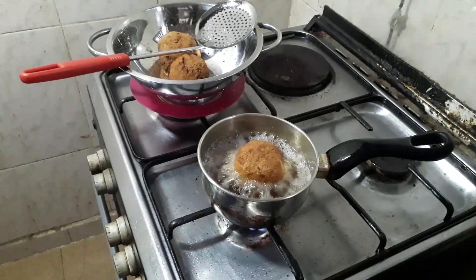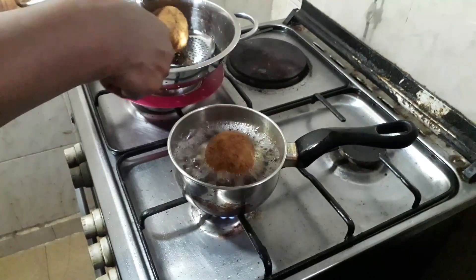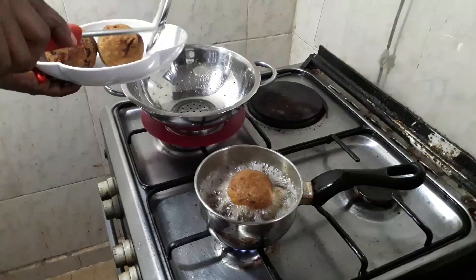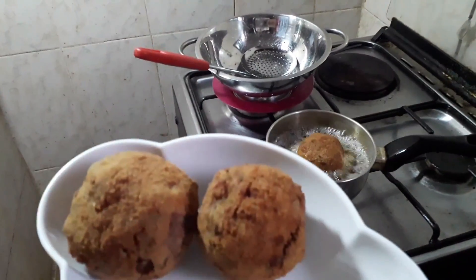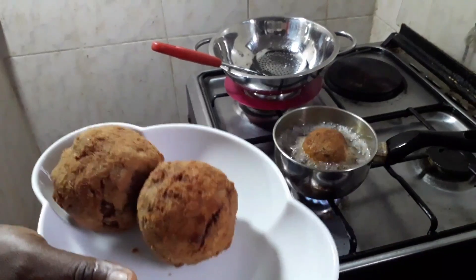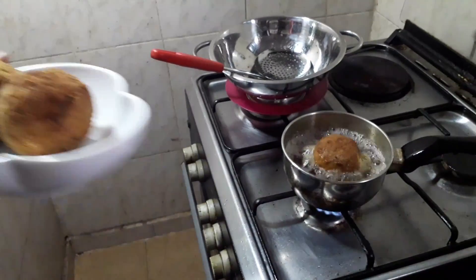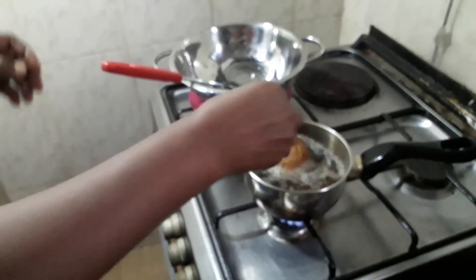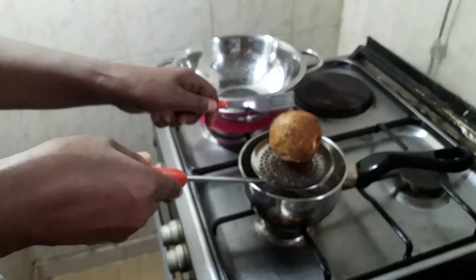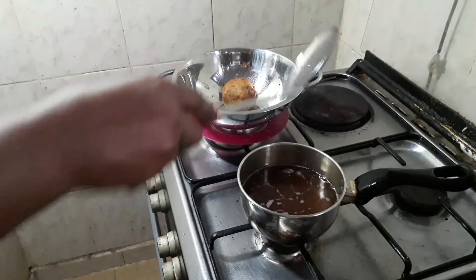Our scotch egg is almost ready — that is the last one. You can see it is golden brown. You can make your scotch egg on your own at home, especially if you love scotch egg. My family will love it, so I decided to make it today and also share the recipe with you. The last one is ready. I'm putting it here for the excess oil to drain out completely.